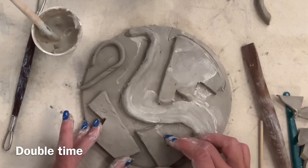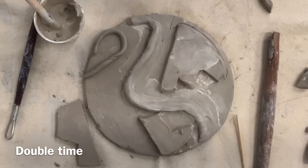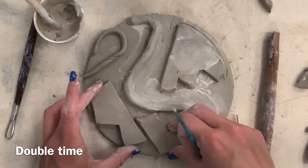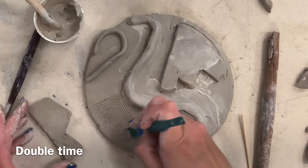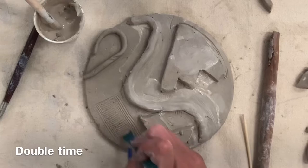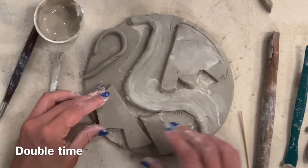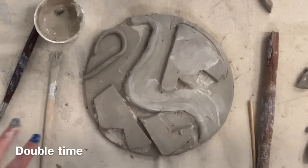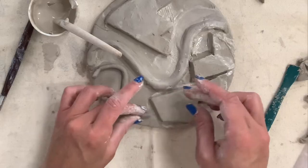This is like building a house — the dust hasn't settled, it's very unfinished, but this is the building process. You're building and adding your pieces of clay, and then we'll spend a lot of time refining it. Since I'm repeating my steps using the exact same tools, I'm going to double time this. Score, slip, and blend — that is your additive technique for attaching different pieces of clay, whether they're slabs, coils, or hand-modeled pieces.